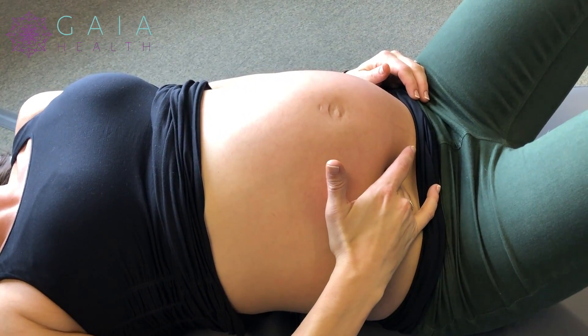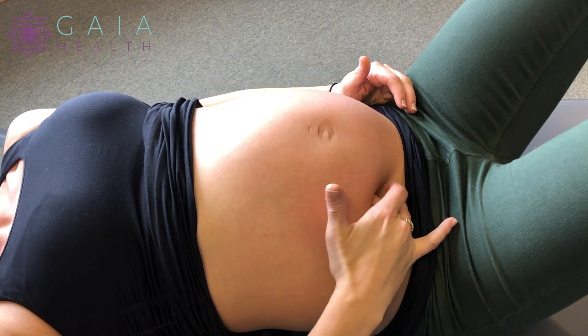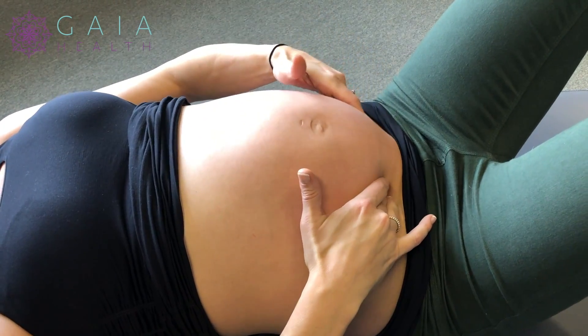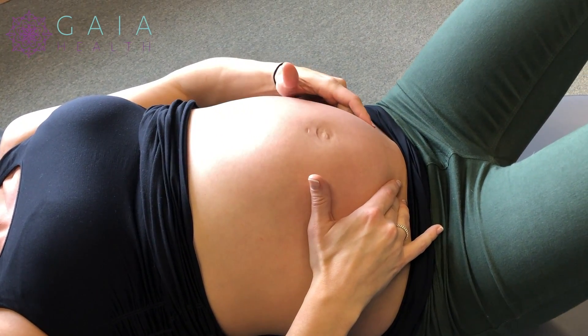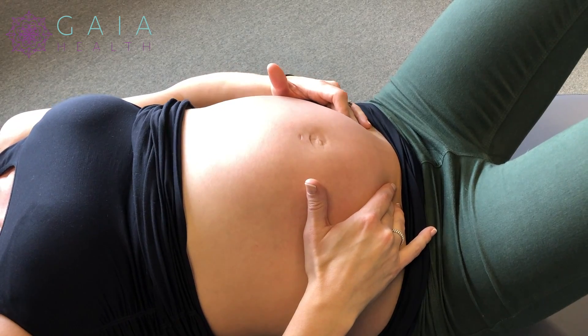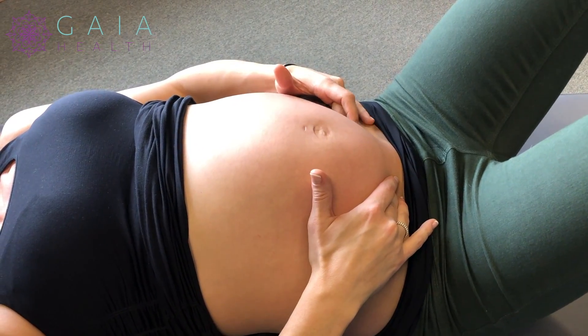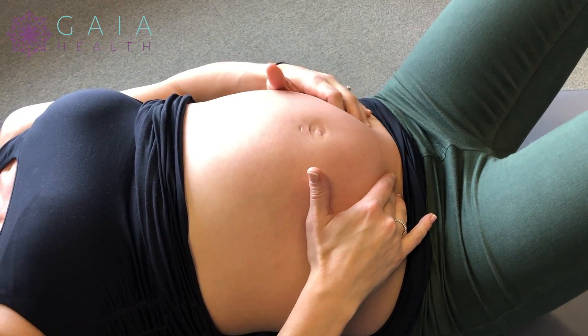And once I find it, I'm just going to hold onto it. So this is me right now holding onto it. I can apply an overpressure and that can be done on both sides. Sometimes you'll feel your baby move and that's okay. They have a big muscle uterus surrounding them and they have fluid surrounding them, so they're totally fine with you doing this.